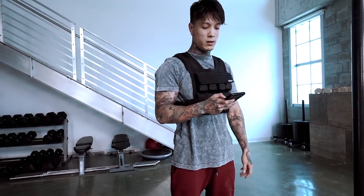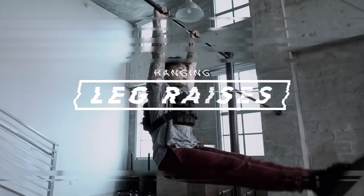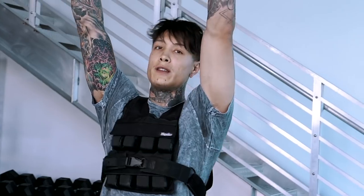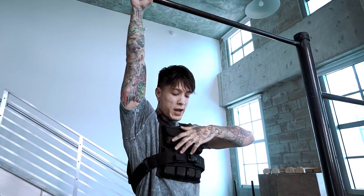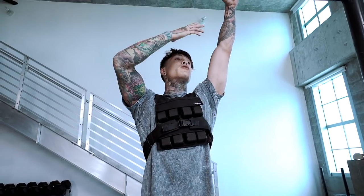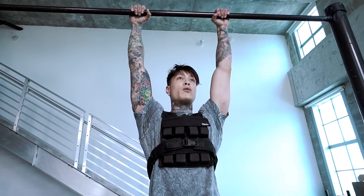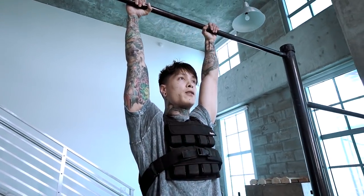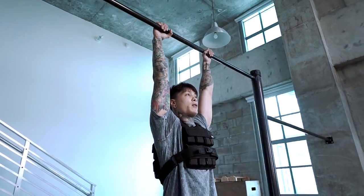Alright, next move — we have hanging leg raises with the weight vest element in here. It's adding more resistance onto your body. The extra weight is going to help you stop swinging, but it's also going to force you to engage more on your grip and engage more tightly because of the extra weight that you're putting on. Let's go into these leg raises.